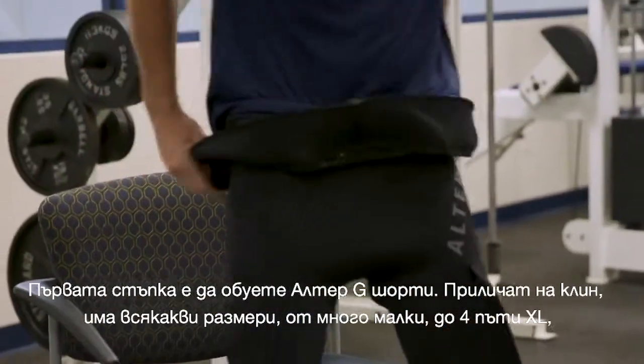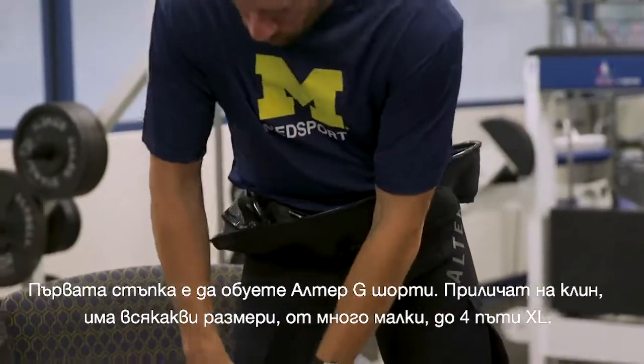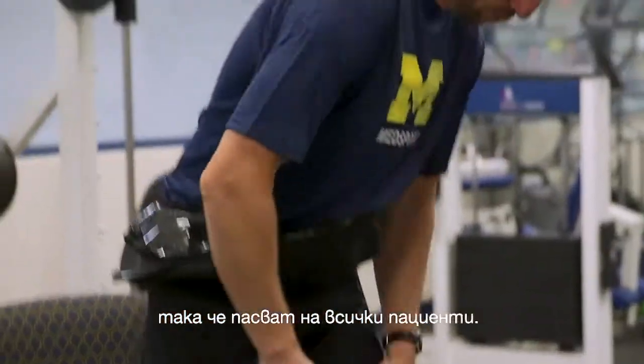The first step is going to have the patient put on the Ultra-G shorts, kind of like compression shorts. They come in multiple sizes all the way from extra small to 4XL, so they can fit basically any and all patients.